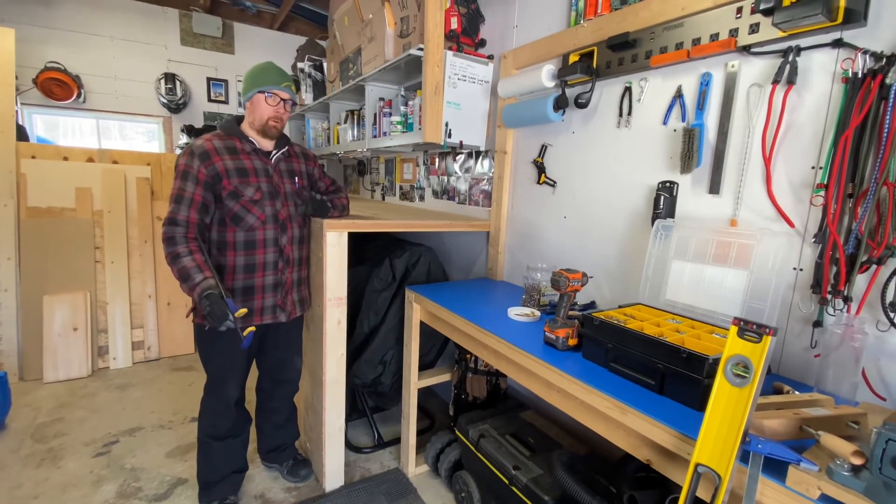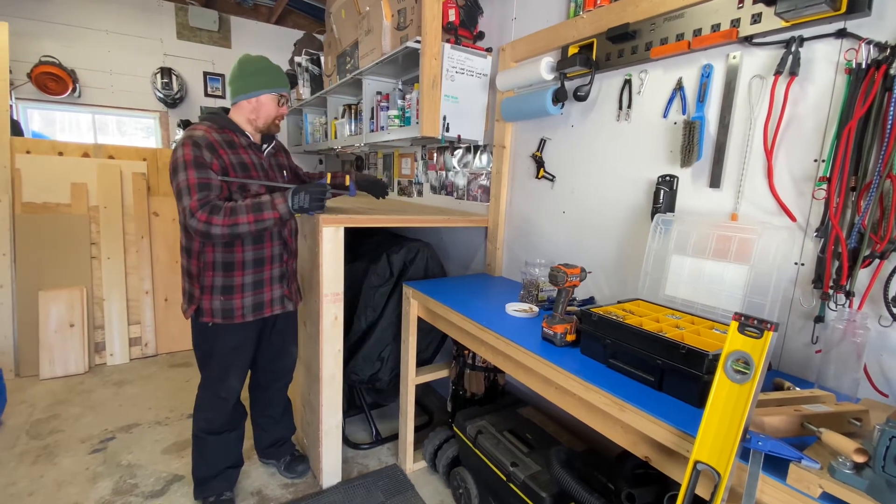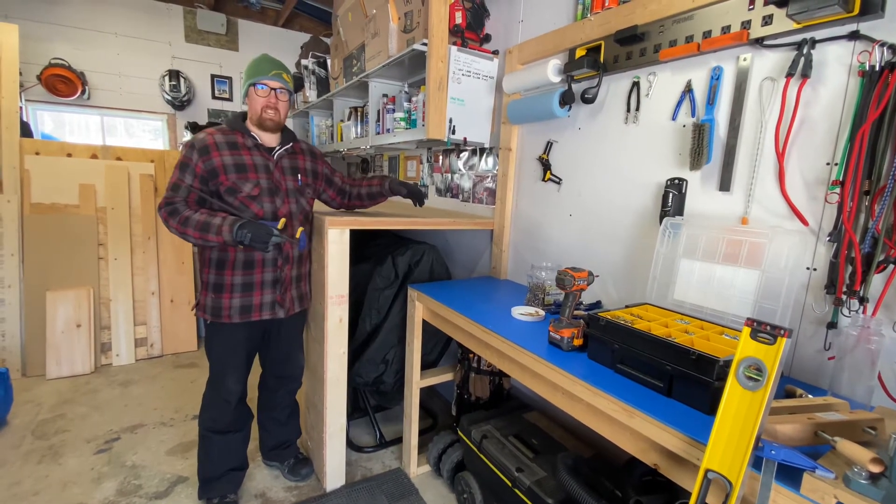I just wanted to show you a bit of progress. I didn't want to take you through each step — you know how to cut wood, I'm assuming, and put things together and that kind of thing.